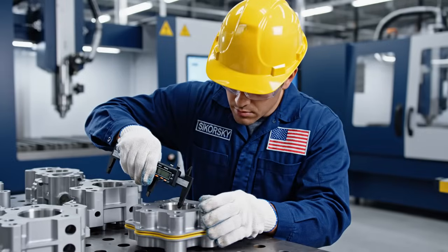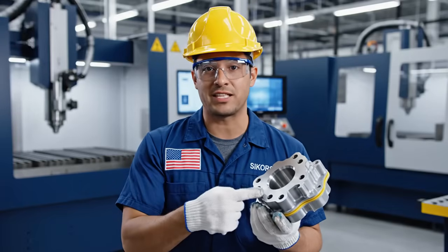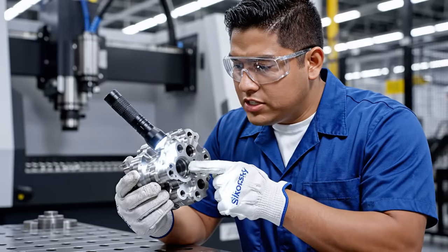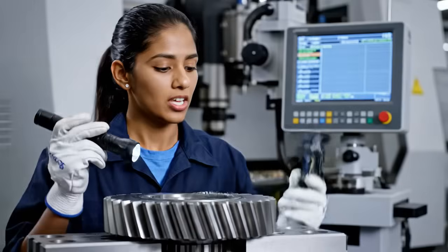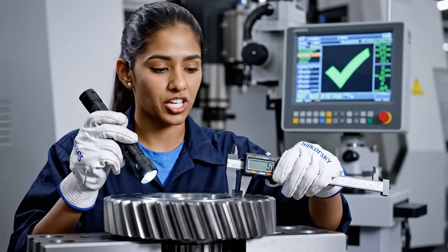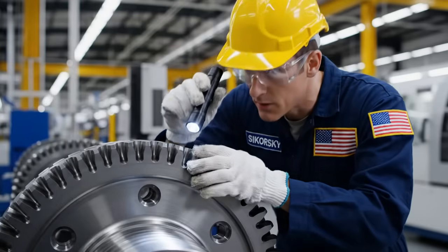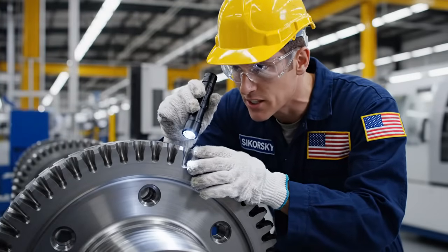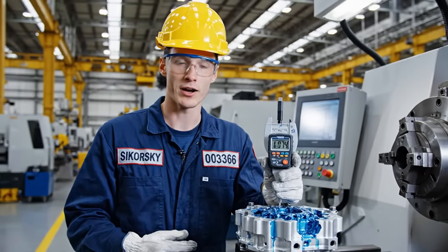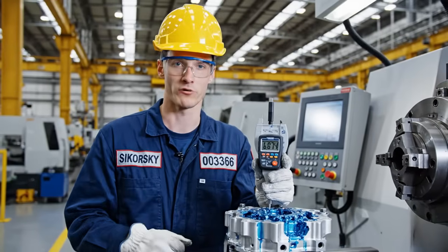This level of precision is critical for the aircraft. Every component must meet our exact specifications before it leaves the factory floor. We need to ensure the tolerance here is within five microns. The pitch diameter on this gear must be exact for correct meshing. All measurements are within tolerance. The green indicates full approval. Surface finish looks flawless on this one too. Excellent work. The critical precision required means we have to constantly measure these components to ensure they mate perfectly.